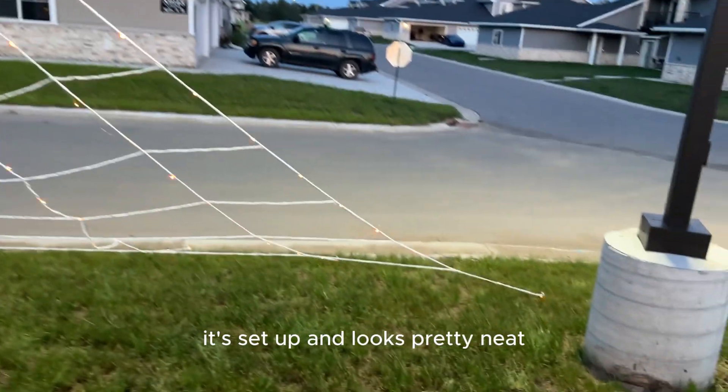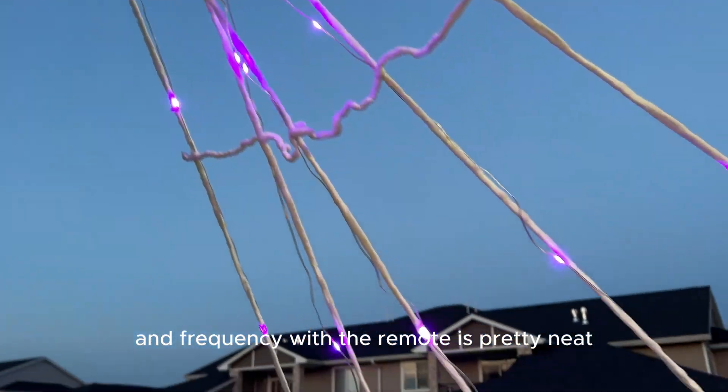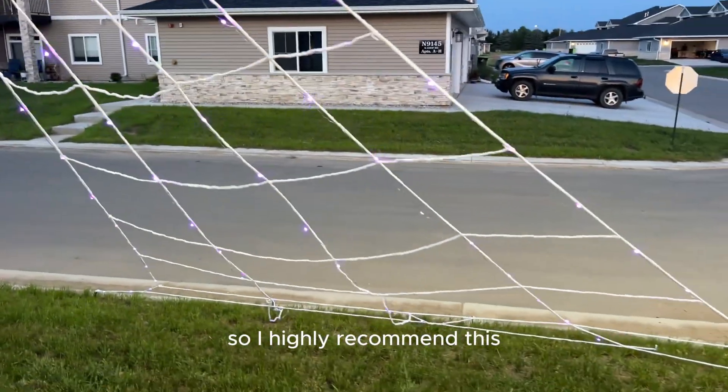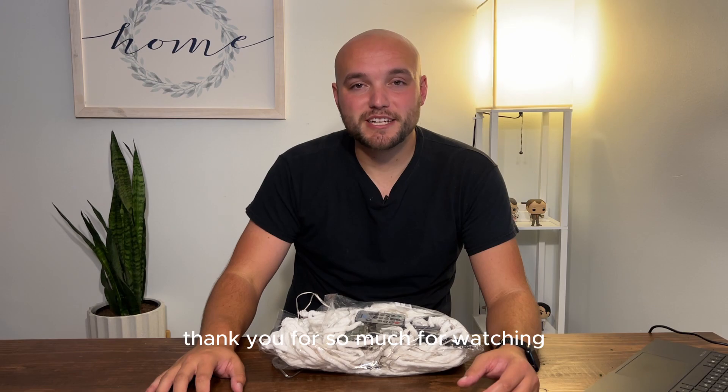As you can see it's set up and looks pretty neat. It glows really nicely, and being able to control the different colors and frequency with the remote is pretty neat. I'd highly recommend this especially for Halloween coming up. Thanks so much for watching — have a great rest of your day.